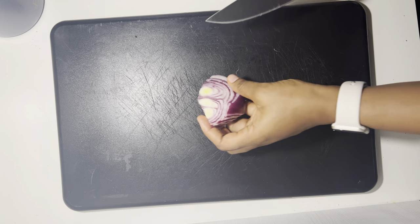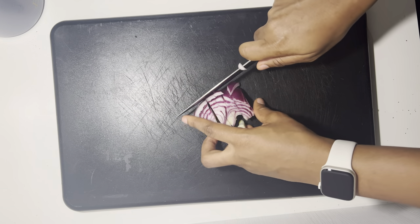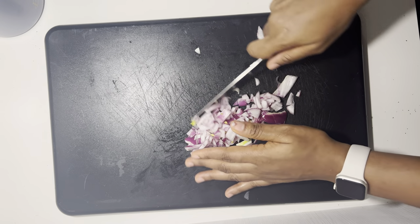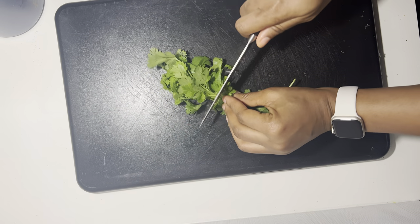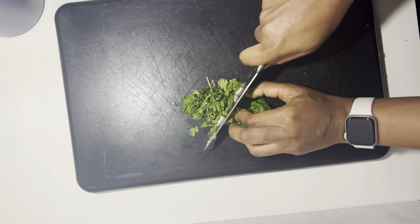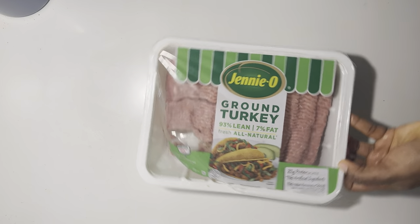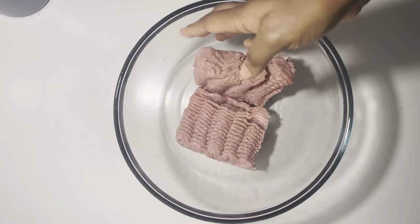Now we're going to be having it with a side of meatballs, and I'm going to be preparing the meatballs from scratch. This is a rough meatball, so I want all the items to be rough in it. I cut my onion into slightly bulky pieces, and this is my parsley which I'm going to be cutting as well into a very nice texture.